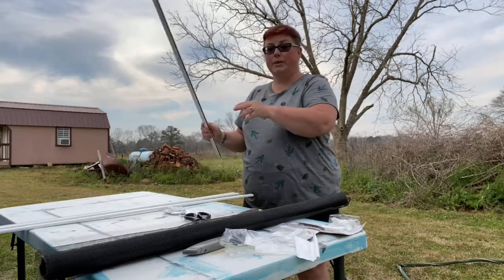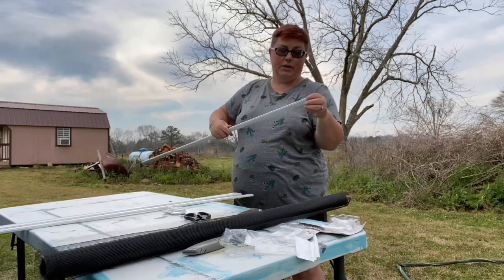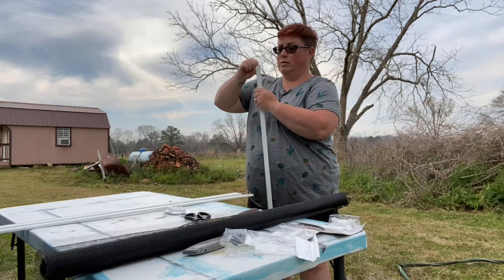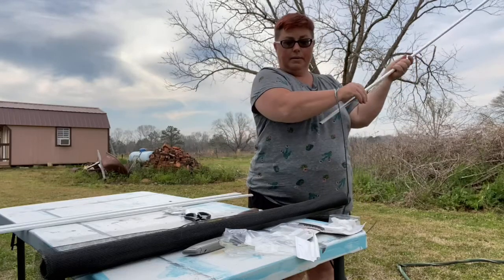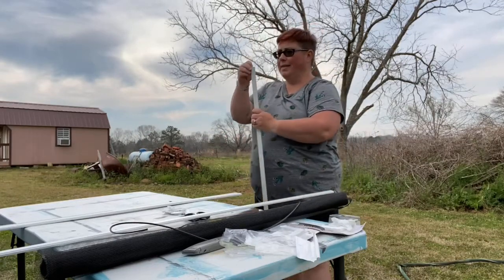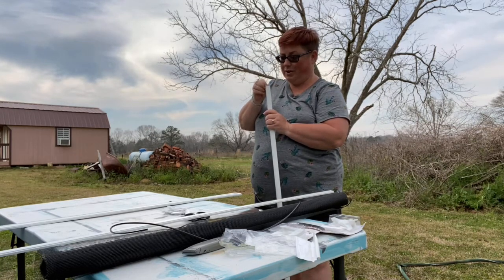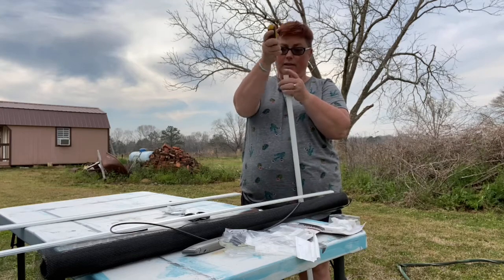In these frames, you'll see right here — this is where the spline is, and you're just going to take all of the spline out because you're going to need it. Just grab it with your fingernail and pull it right out, then toss it to the side until you need it. I say it's easy, but I don't have very strong fingernails, so we're going to use this tool.